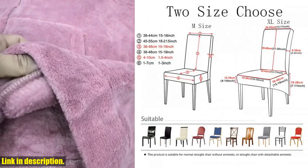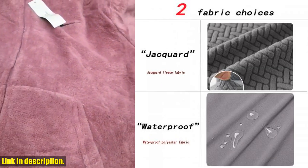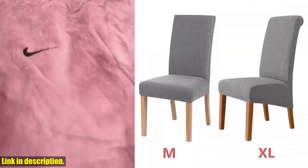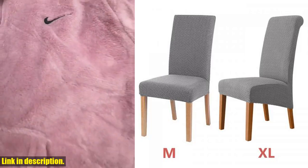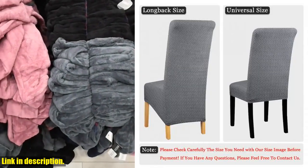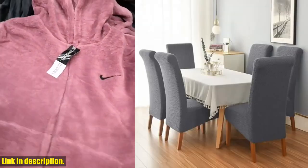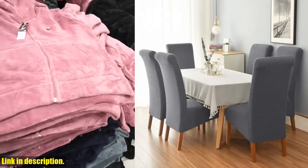This chair cover is not just your ordinary seat cover, it is a game changer for your dining room chairs or kitchen chairs. Let's talk about the fabric options. You have the choice between the luxurious jacquard fleece fabric or the practical waterproof polyester fabric. Both options are soft, elastic, and most importantly, they are easy to clean.